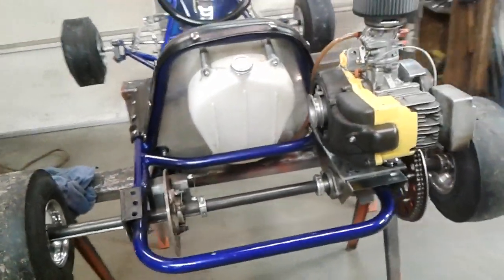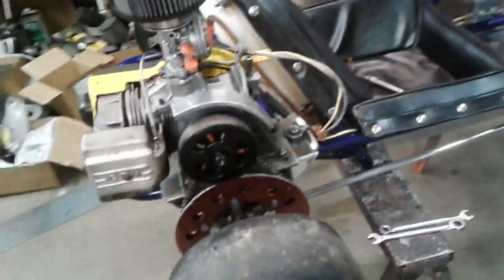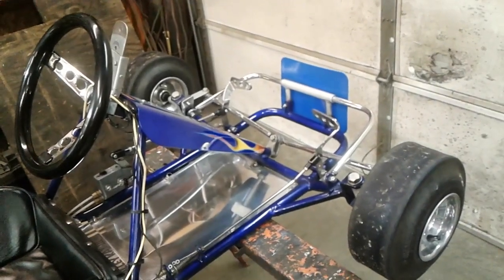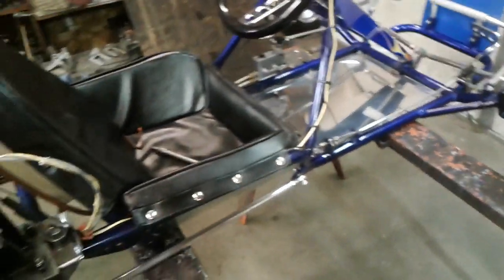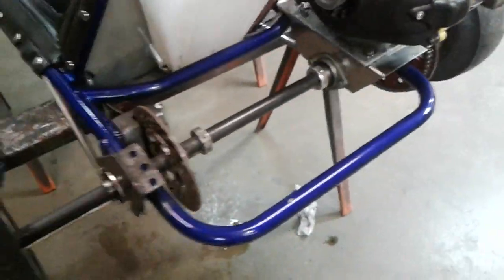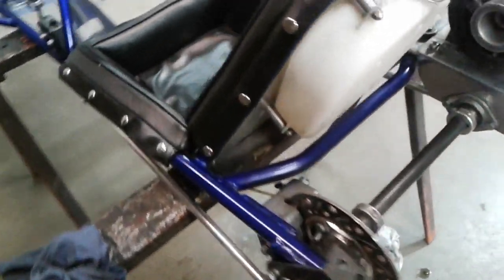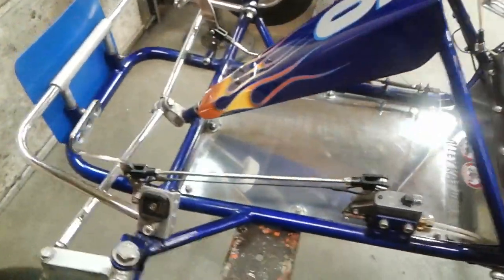We just spent the last 45 minutes to an hour cleaning and waxing. The Evil One is ready to go. The event coming up is the Broadhead Spring Race at Sugar River Raceway.